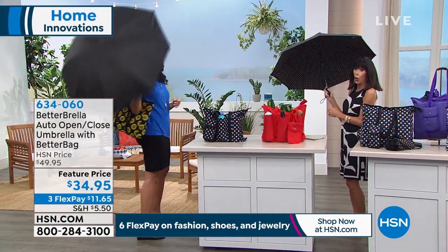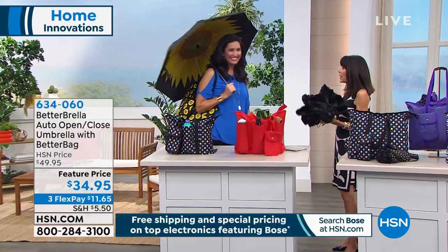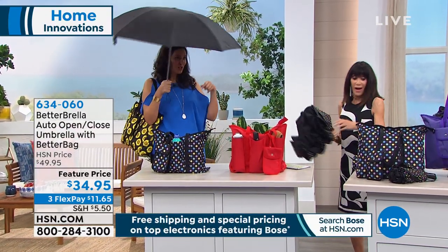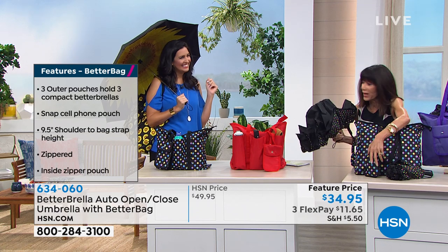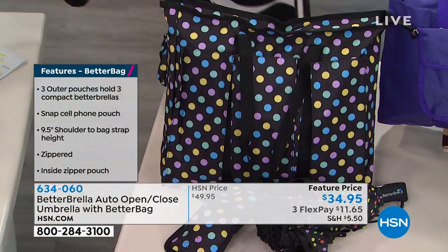One button opens up the umbrella. You push the button again, down it comes, you close it up. And it's wind resistant up to 38 miles per hour — actually 30 miles per hour. What's so great with this configuration today is that you're getting everything: the little case, the bag that comes with it, and the Better Umbrella.